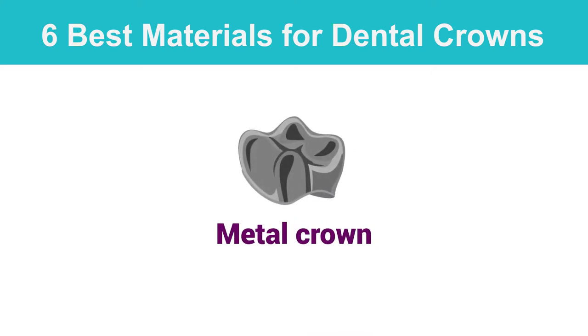A metal crown is an ideal long-term material to protect your teeth. Metal crowns rarely chip, are easy to remove, and are the most tolerant crown types to biting and chewing forces.